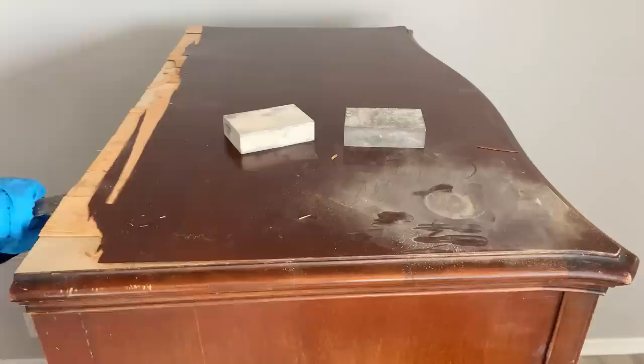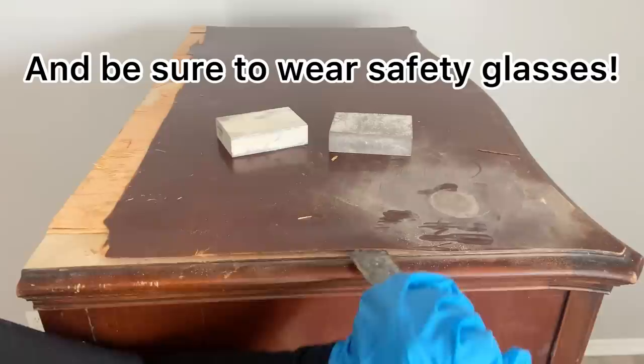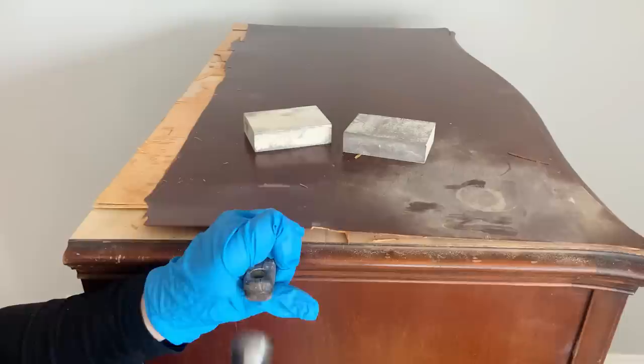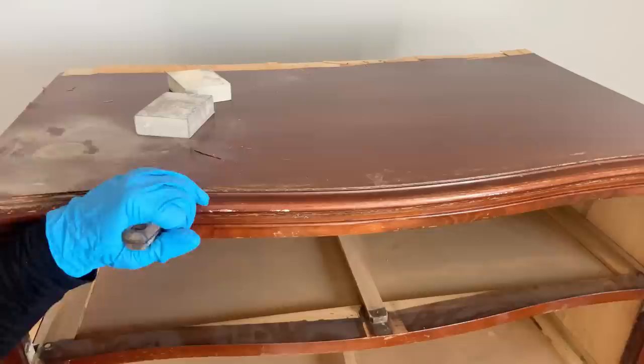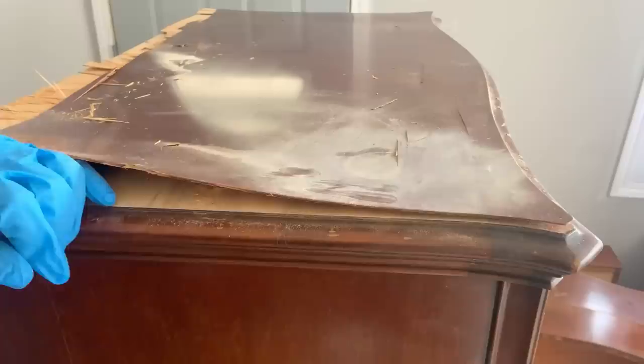I thought I could salvage the top by just using some wood glue, but it was pretty damaged so we're actually gonna have to remove all of the veneer. I put on a pair of gloves so I don't get slivers in my fingers, then I hammer and chisel away. There are about two layers of veneer so I have to go under both of them. I stay organized by going around the edges first, because the middle has the most glue and is always the hardest — so I leave that for last.